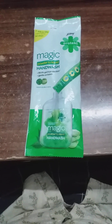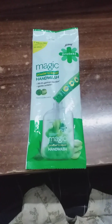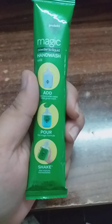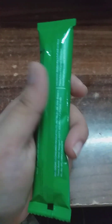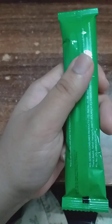Hi guys, today I am explaining and reviewing the Godless Magic Handwash Liquid to Powder. This powder should be contained in 9ml — this is the details of the powder. This powder, 5 powder pieces, 25 BDT.